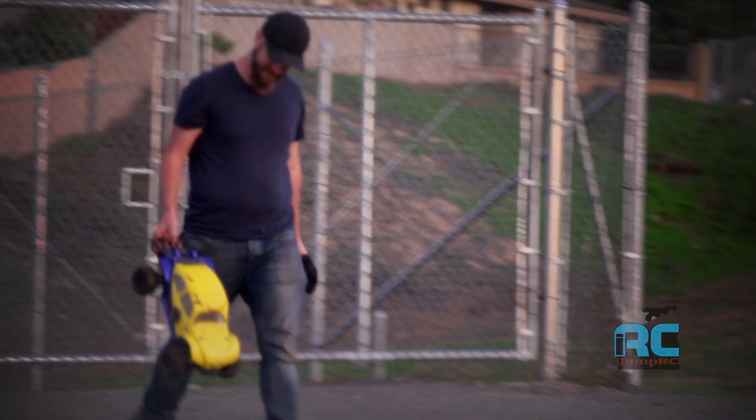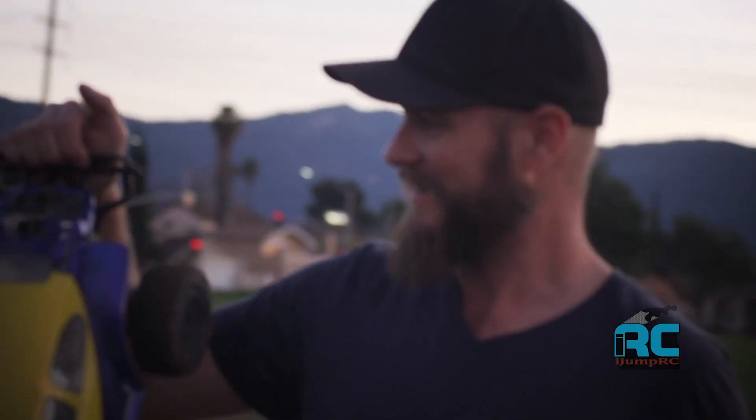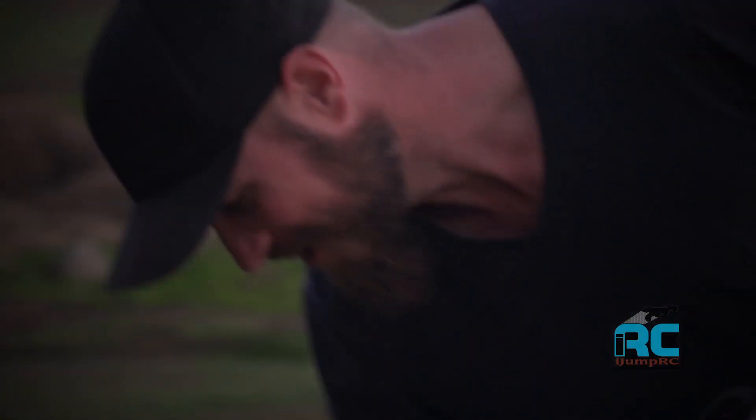First serious run with the nitro slash — what are you thinking? Wow, that thing's fun. It's way too fast. I can't believe this nitro still runs. I should not be allowed to drive it. It has flipped more times than it probably ever has in its life in the last 10 minutes.